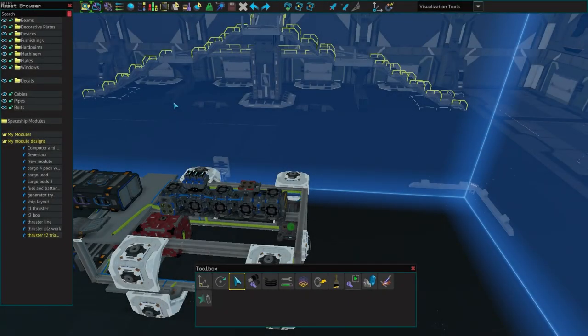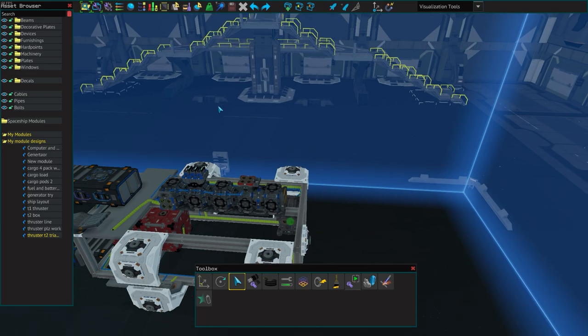Hey guys, I am Game Advisor and welcome back to another Starbase video. Today we're going to be talking about how to set up your flight controls for your ship, so let's go ahead and get right into it. Remember to smash that like button and subscribe if you enjoy the video and want to see more content like this.